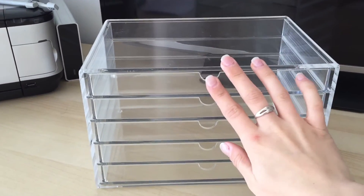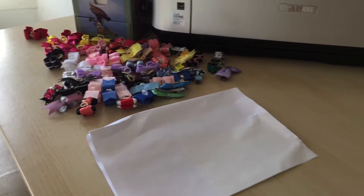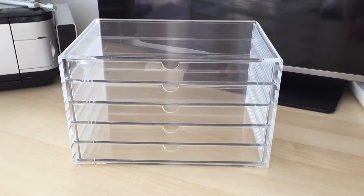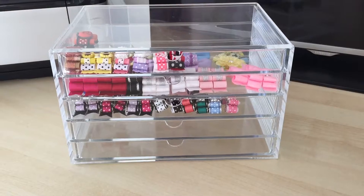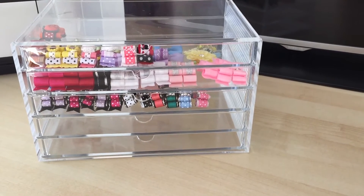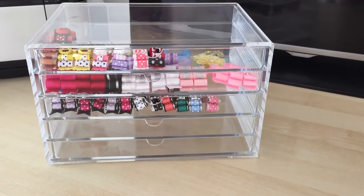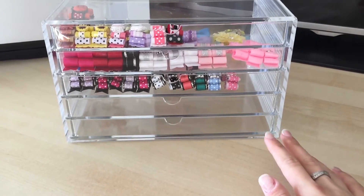So this is the drawers and I have my pile of bows sitting there waiting to get organised. I will be back in five and I will show you my collection in these drawers and how much space I actually have left. Okay, so I have filled up the drawers and I've only really filled three — not even fully. Some of them are not even half full, so I have loads more space and I still have two drawers down here that are completely empty.